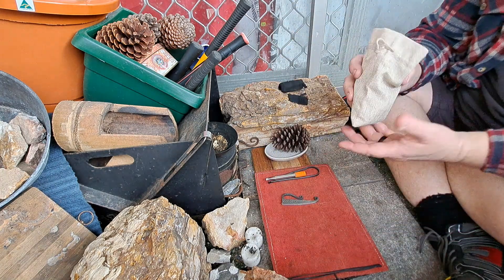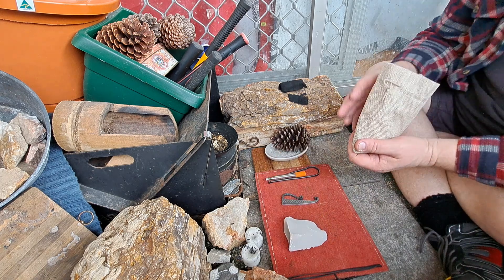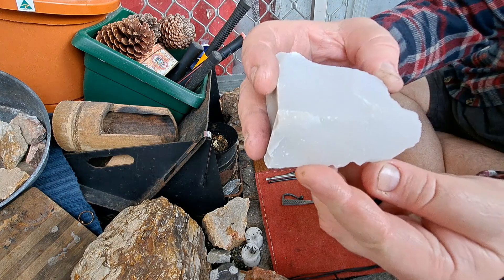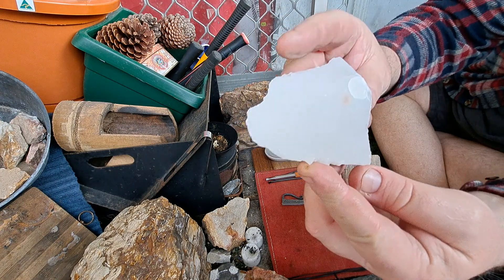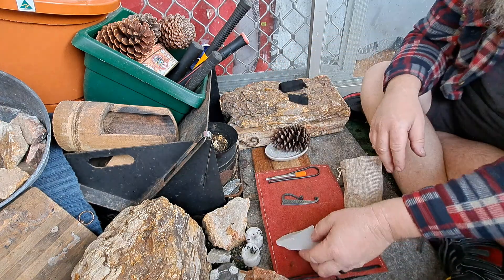I'm going to use Novacolite today. American Novacolite. Heat treated — one of the few stones I have that is heat treated.